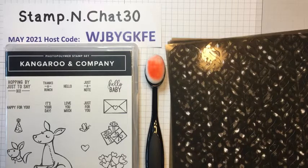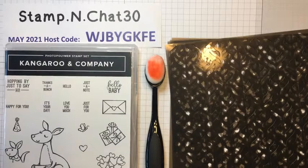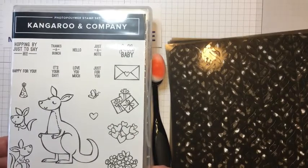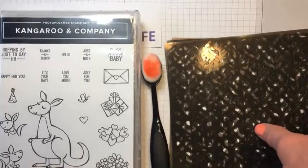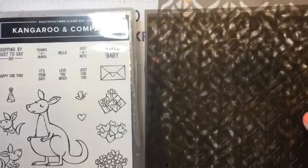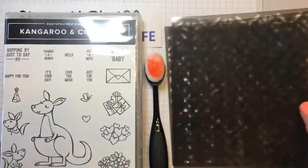If you'd like the new Stampin' Up annual catalog, please email me at stampinchat30@gmail.com. Today I'm using the Kangaroo and Company bundle and Stampin' Up decorative masks to show you an easy way to create your own background designs for your cards.